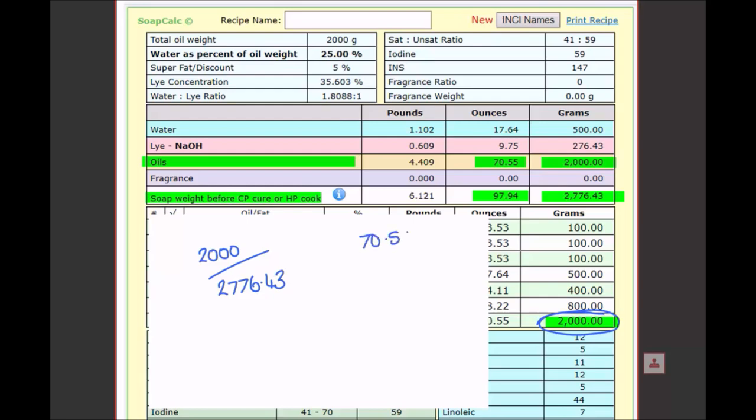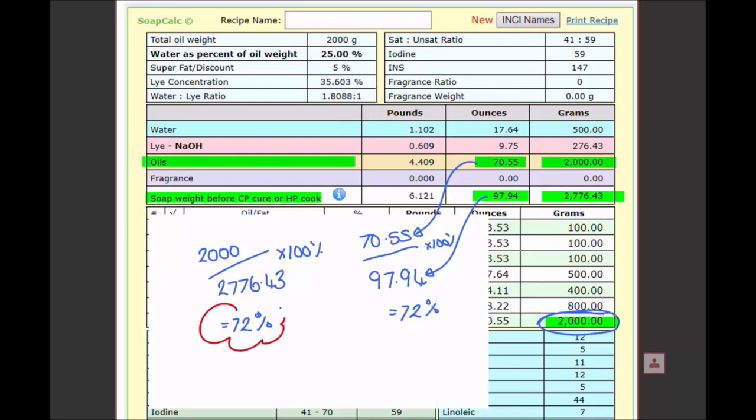If you're working in ounces, obviously use the ounce figures. That calculation — 2000 ÷ 2776.43 × 100 — gives us 72 percent. I typically soap at 25% water to oils, so 72% is no surprise for my recipe. If you use more water, that percentage will be lower; use less water and it'll be higher. Now we've got our magic figure of 72%, we can use it to work out how much we need for our specific mold.